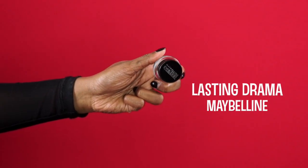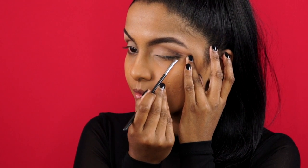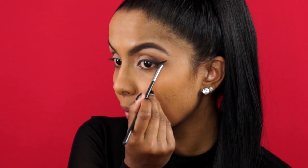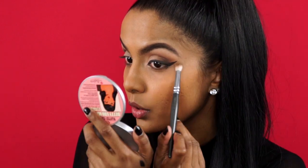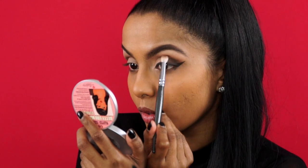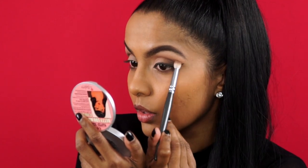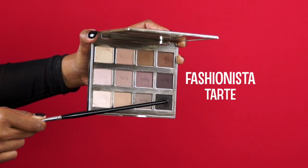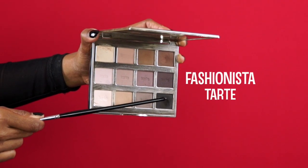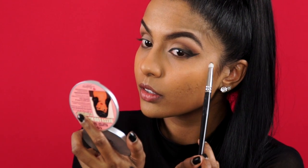I've done my winged liner off-camera, but I do have an in-depth winged liner tutorial for those of you who are unsure on how to perfect it. So after creating the wing, make sure you go back with the previous eyeshadows and make the necessary adjustments to bring the whole eye look together. And finally, I'm taking the black eyeshadow and placing it right in the outer corner and then blending it out with a clean blending brush.